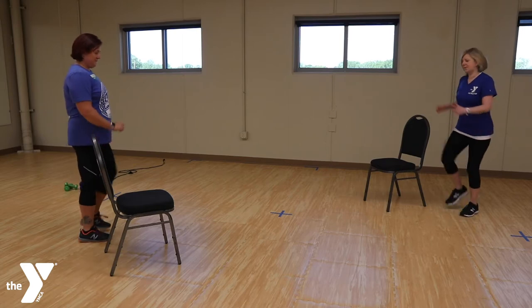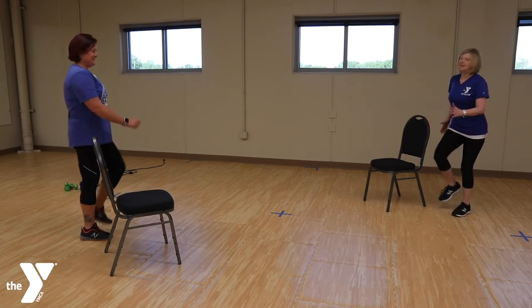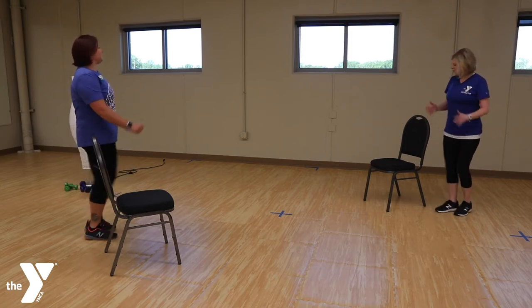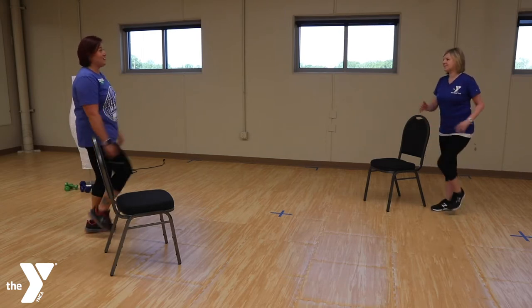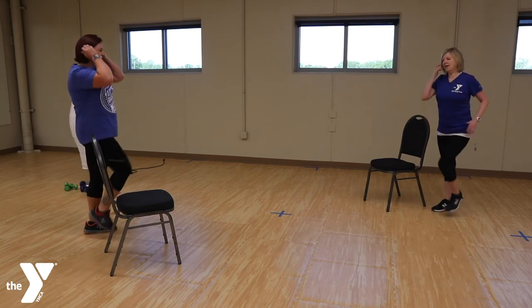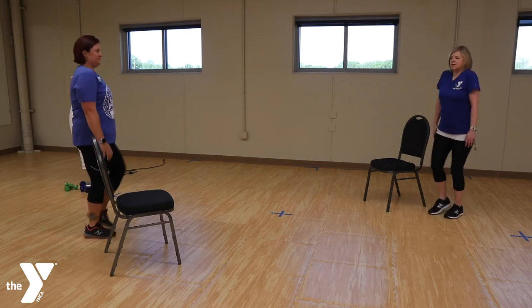Alright, let's just start with a march. We always want to warm up before we workout, especially our muscles so they're nice and warm. This workout is great for really anyone because we all need balance training. Let's do some shoulder shrugs — warm up those shoulders.